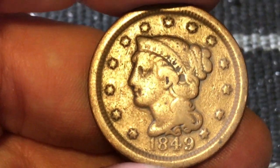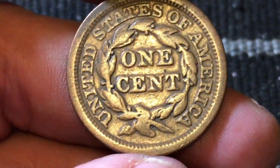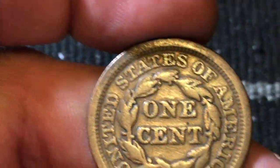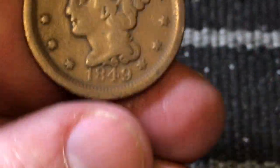Another awesome coin — there you go, 1849. Again, beautiful patina on that, and you can see the 'Liberty' in the headband. Let's flip it over and look at the back side. Great details on the back — there's the wreath again with the 'One Cent' and 'United States of America.' Again, a super awesome coin — the 1849.